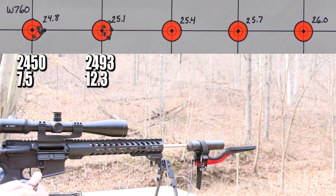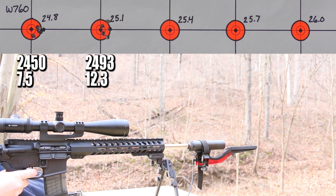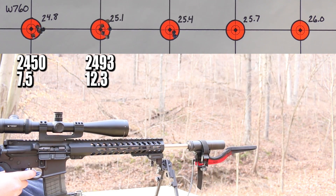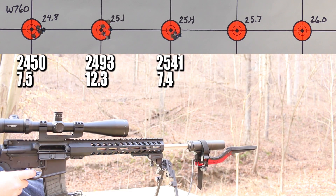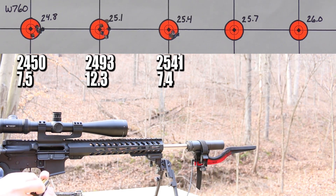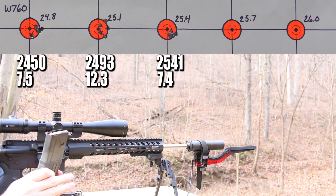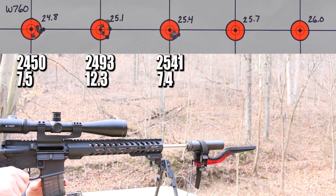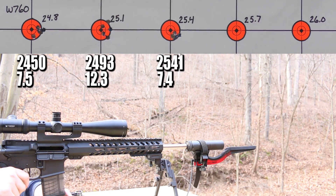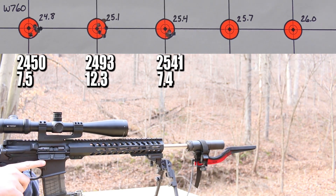Another decent group and another decent standard deviation number. Moving right along to 25.4 grains. What a difference a powder change can make — excellent group, excellent standard deviation number. Velocities are still disappointingly low, but we can always do follow-up videos. At this point it's looking like Winchester 760 would certainly be worthy of a follow-up video, because it's shooting good standard deviation numbers. Moving right along to 25.7 grains next.